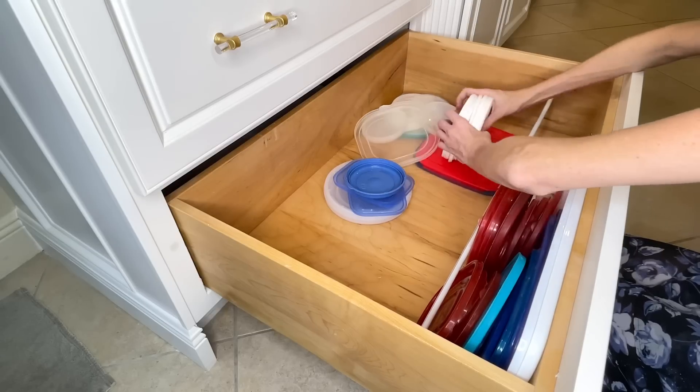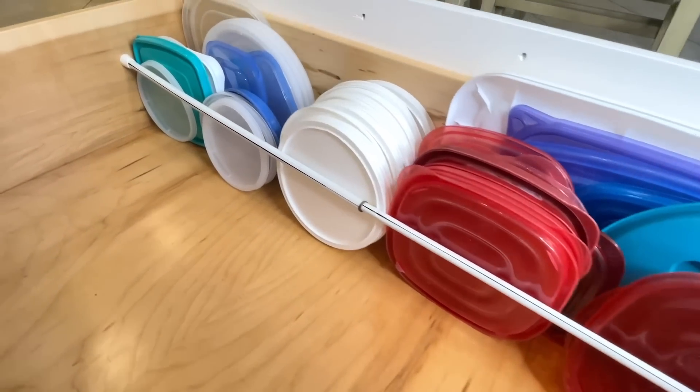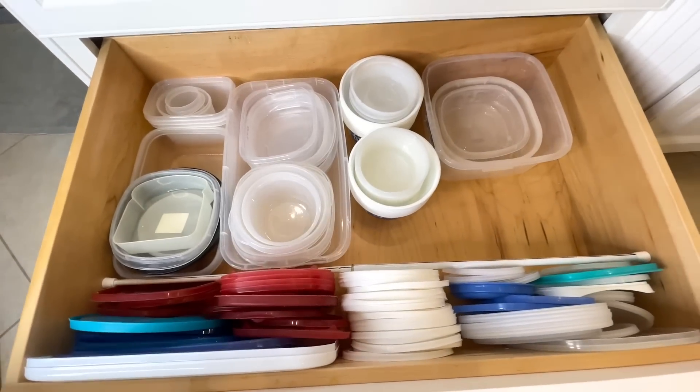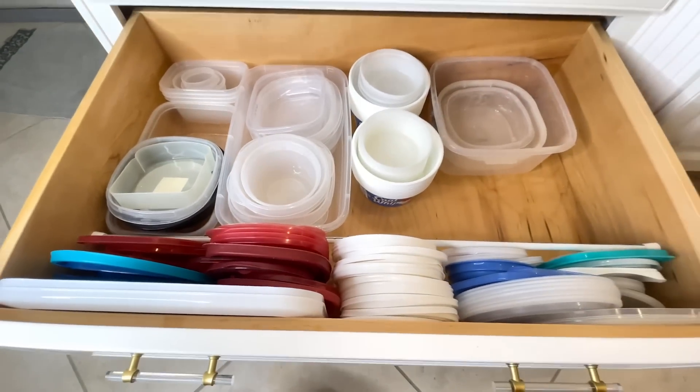Organizing my lids like that created so much space. Every piece of Tupperware that I took out at the beginning I am putting back in at the end, and look at how much extra space I have — it's amazing. It's so simple to put everything away. We will definitely be able to keep up putting our lids in this area, and I know by doing that this drawer will remain organized.